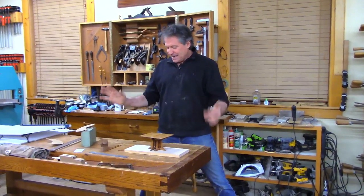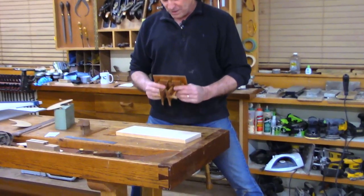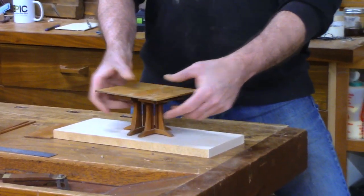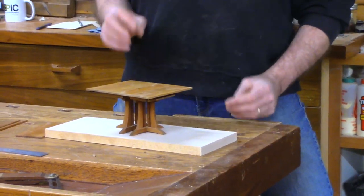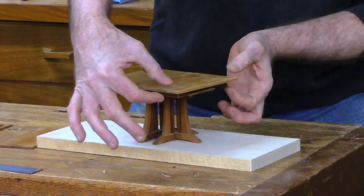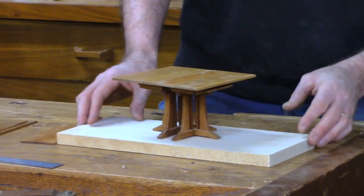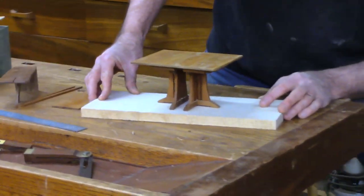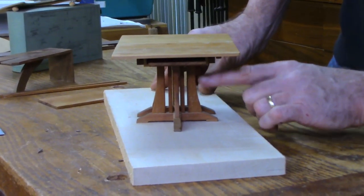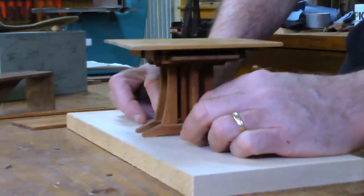I've got a few examples here that I've made in years past. Some of you might recognize this from the old Rough Cut show. I made this Craftsman-style dining table. The tricky part was storage of the leaves, so I had to see how things would work: the dimensions, the weight of the top, how thick I needed it, and the weight of the base, which I knew was going to be substantial. Making the model helped me figure out all those relationships.